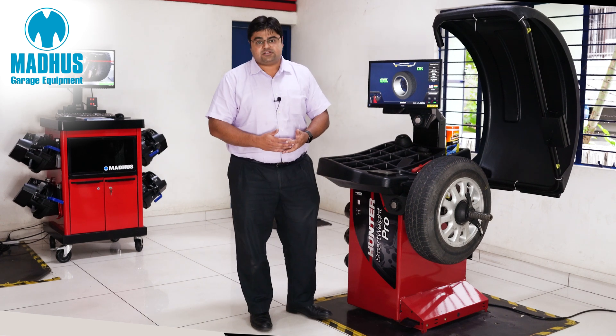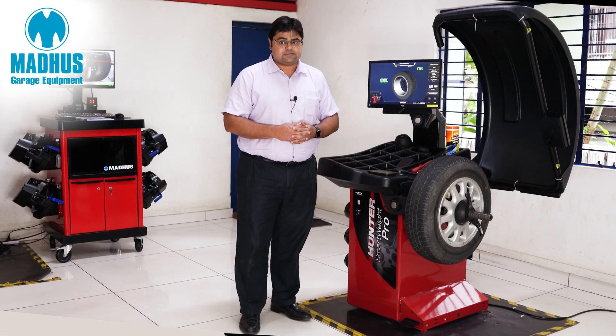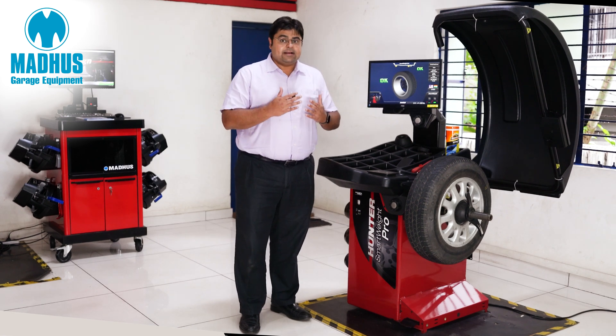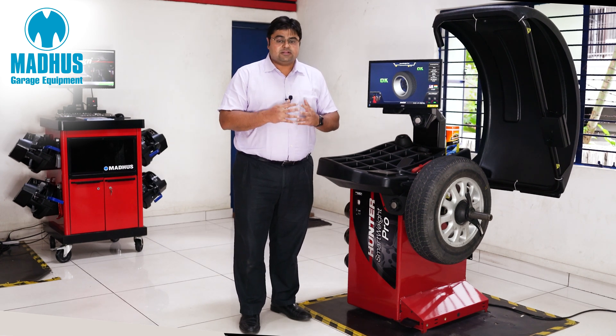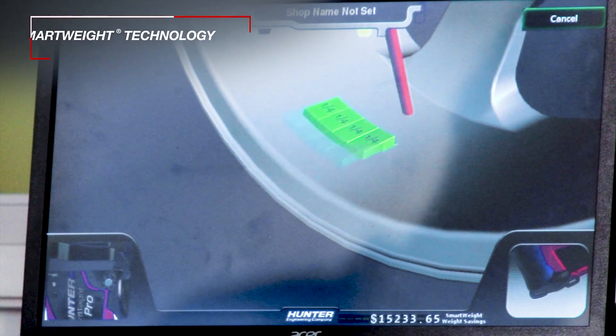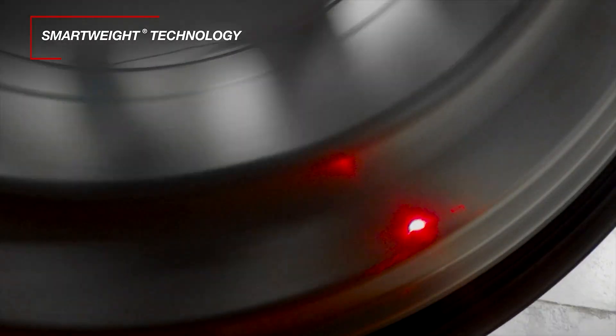This is a very unique feature of Hunter wheel balancers. The Hunter Smartweight Pro also has its patented Smart Weight technology. This Smart Weight technology saves close to 30 to 40 percent of wheel weights on every wheel that your shop or workshop balances.